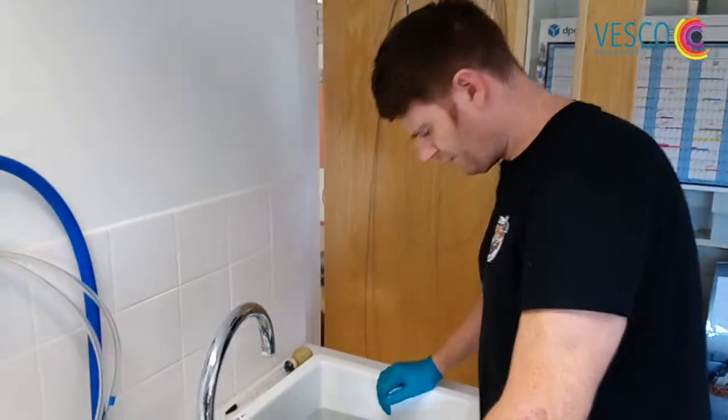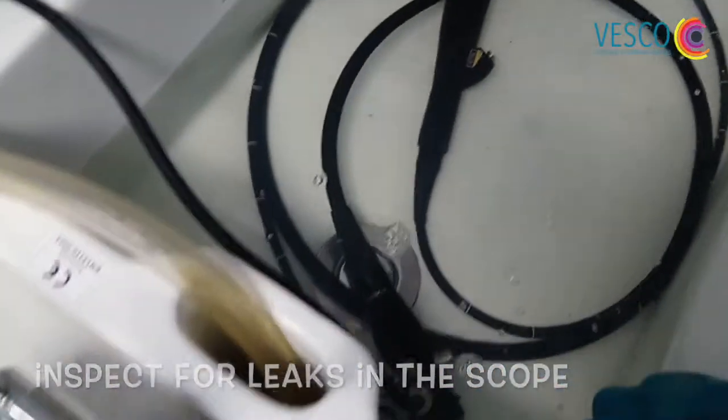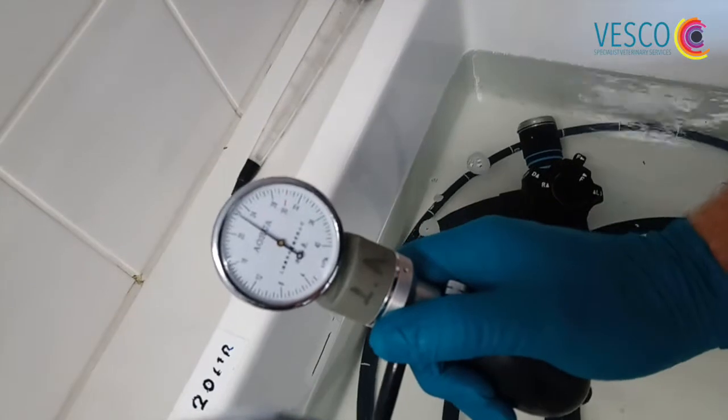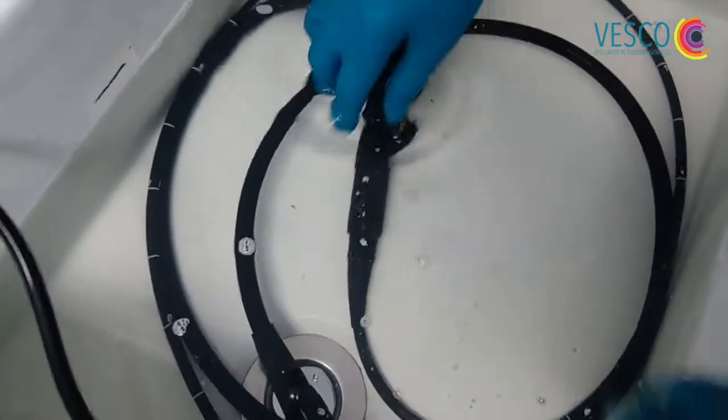When I'm confident that the scope is fully flushed so there's water in the channels, I can then look for any streams of bubbles that will indicate a leak. I can check my leak tester to ensure that it hasn't lost pressure. There is a slight change in pressure there, but that could just be due to atmospheric reasons or the temperature of the water. So now I can look for leaks.